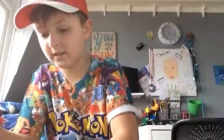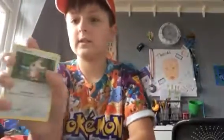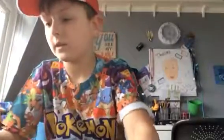Oh, this is nice, isn't it? It's quite nice. And I've got a trainer card.